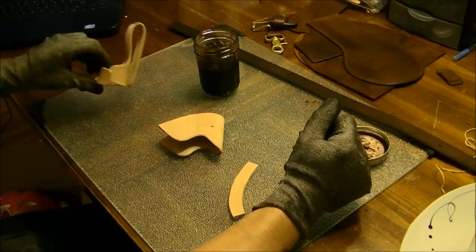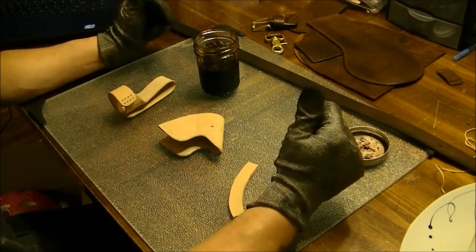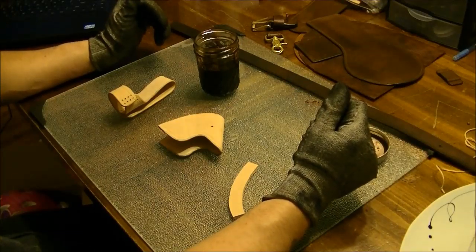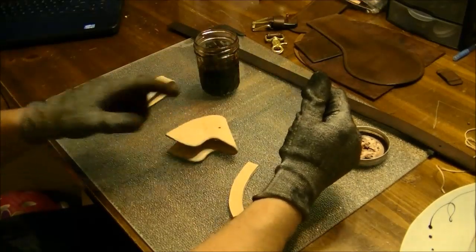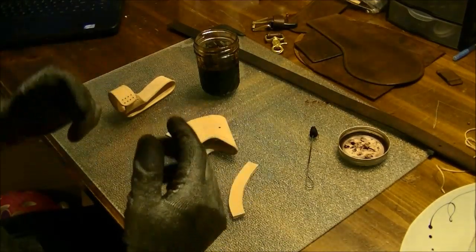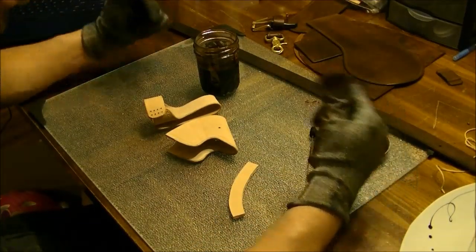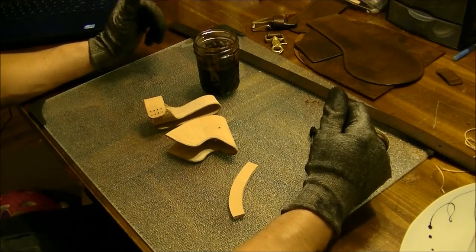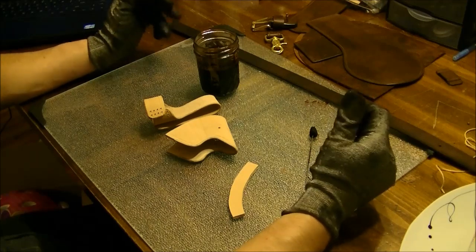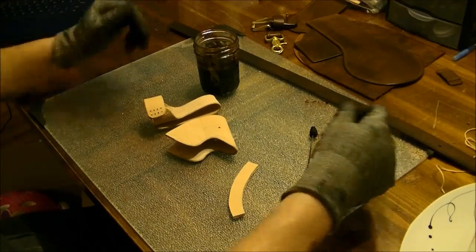Okay, so everything has dried, so the next thing we are going to do is stain everything. The moment I got my dye out, I realized I was missing the retention strap — always happens every time I get to shoot a tutorial video. I'm going to go ahead and dye this since I've already got everything out, and while it's drying I will cut a retention strap and show that to you as well. So let's go ahead and dye this thing up.